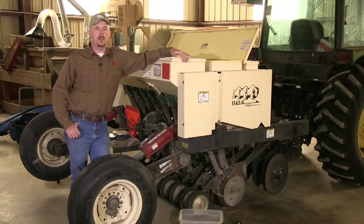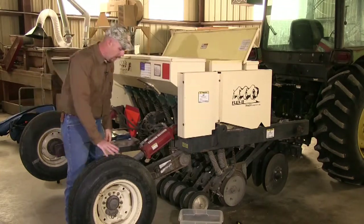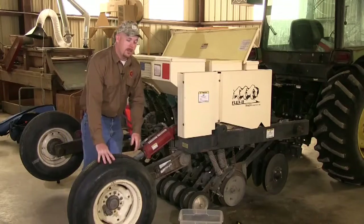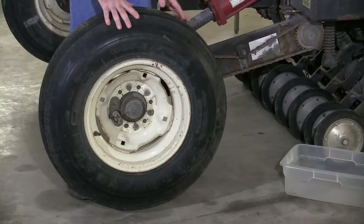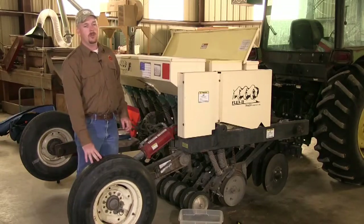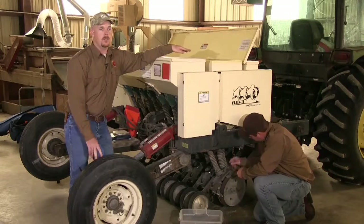Here we will go over how to calibrate a Truax native seed drill. The first step for the Truax drill is to jack up the drive wheel — we have already placed the drive wheel on a jack stand. The drive wheel can be determined by which wheel drives the gears or chain that turns the unit. The second step is to remove seed tubes from three of the units; the three outside units are easiest to work with.